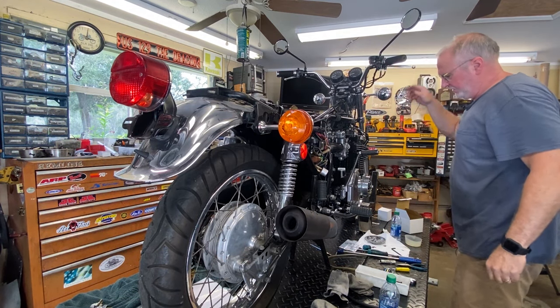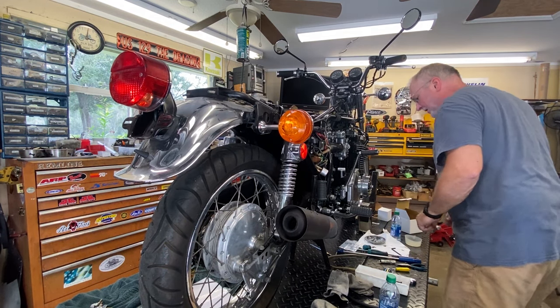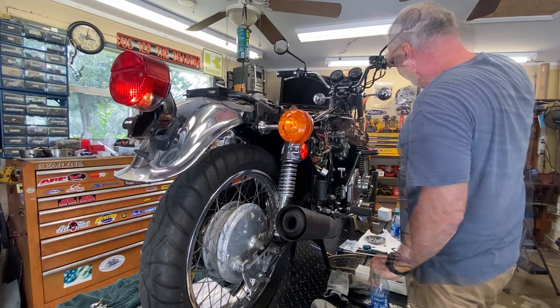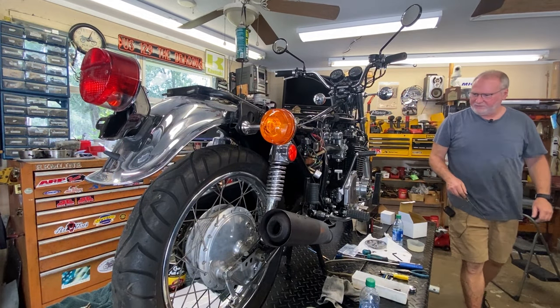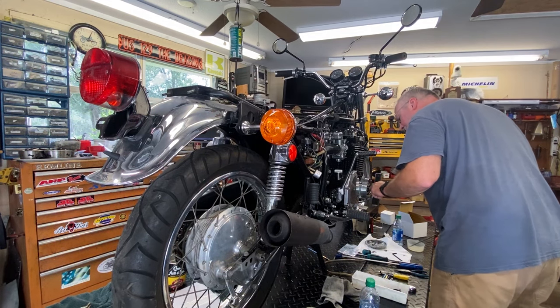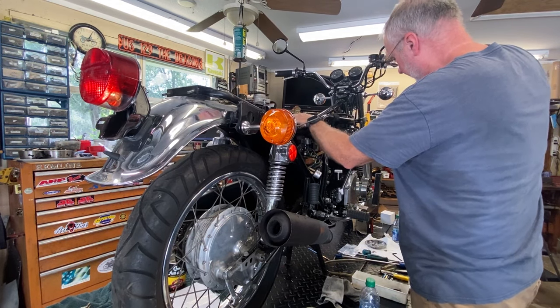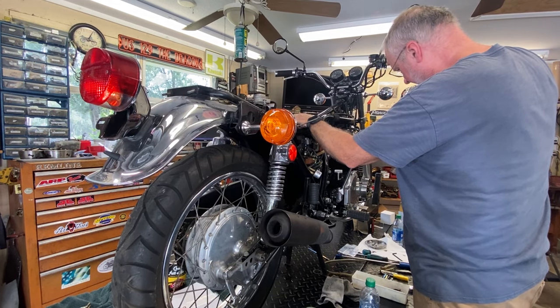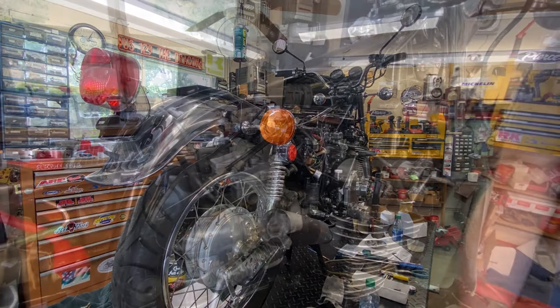The bike still does not want to run properly. The points are sparking like you wouldn't believe, and the capacitors appear to be hooked up correctly, so they might be bad. This could very well be an ignition issue.